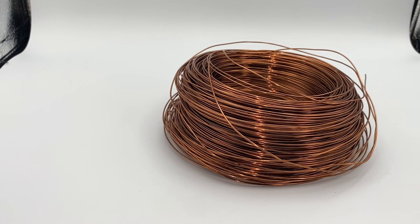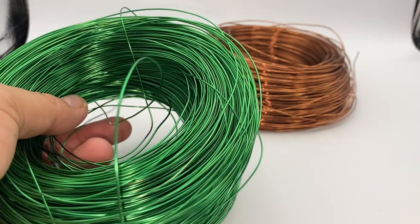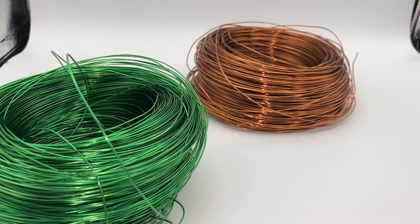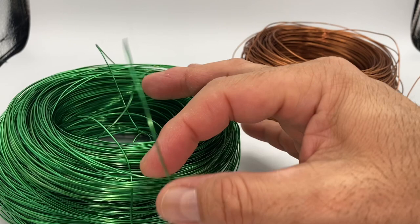Let's start by showing materials and tools. First of all, here I have 18-gauge aluminum wire in brown color, and I'm going to be using a 22-gauge aluminum wire in green to make the leaves of our palm tree. If you do not have two different colors of wire you can use just one color, but it's important to have a thicker wire like this 18-gauge and a thinner wire like this 22-gauge. Thinner wire is better to make the leaves.